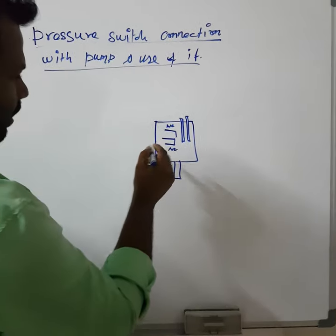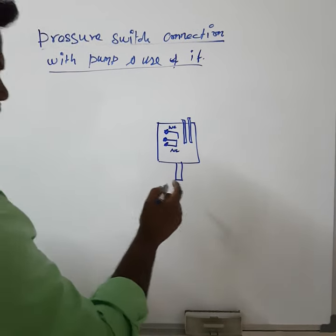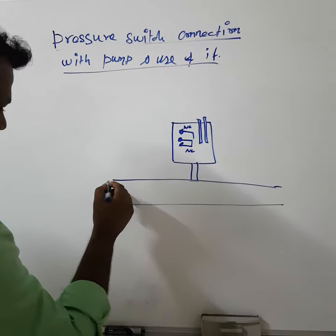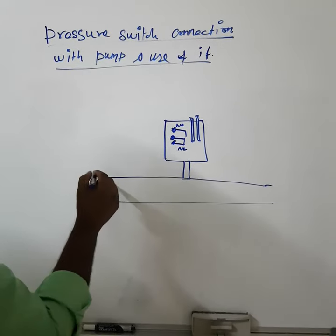This pressure switch is normally installed on the line pipeline with direct pressure, where the pumps or any other equipment is connected. Now we will see this with a water pump.